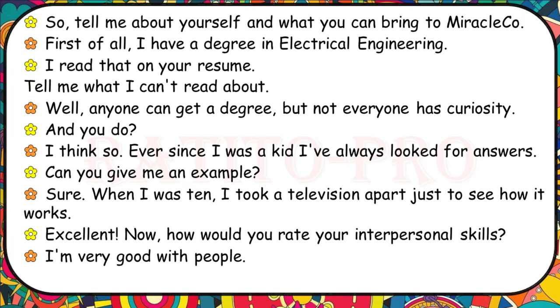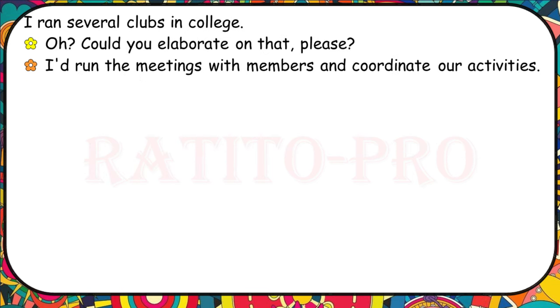Tell me about yourself and what you can bring to Miracle Co. I have a degree in electrical engineering. Tell me what I can't read about. Anyone can get a degree, but not everyone has curiosity. Ever since I was a kid I've always looked for answers. When I was ten, I took a television apart just to see how it works. How would you rate your interpersonal skills? I'm very good with people — I ran several clubs in college and coordinated our activities.